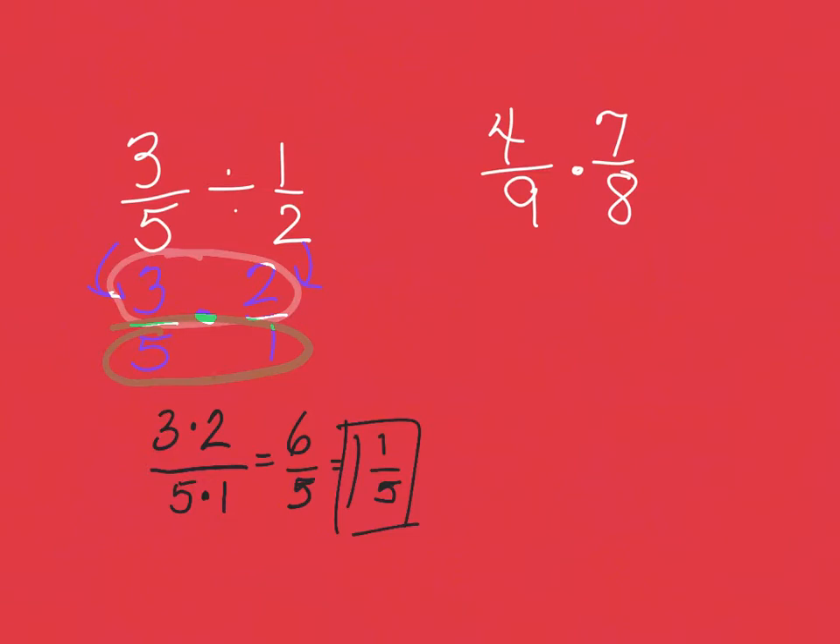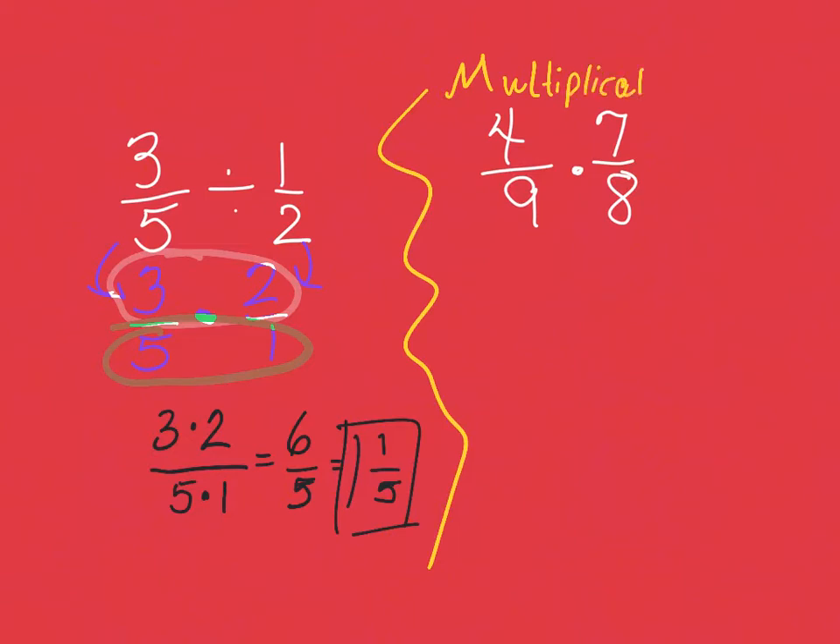Moving right along — we've now got four ninths times seven eighths. The Math Macarena starts out with 'first we will divide,' but if we're not dividing we don't do that part; we go right to the multiplication, because that is what's happening here.